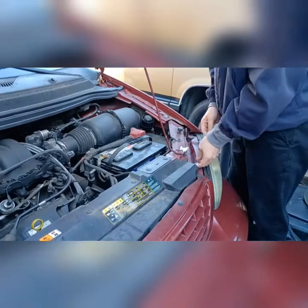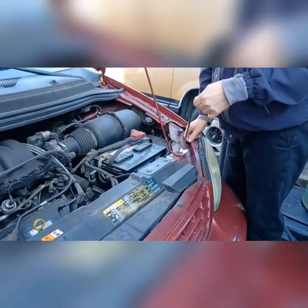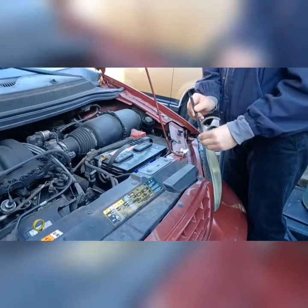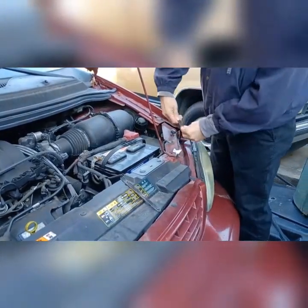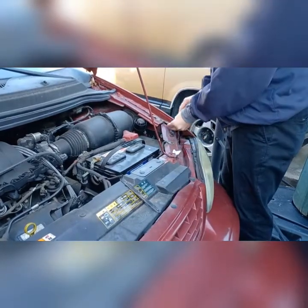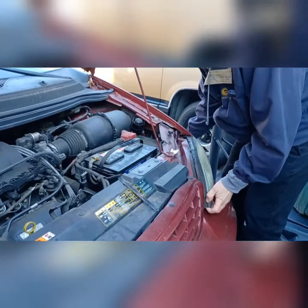Slide these out — may need to get a screwdriver, something to pry with. Get the long one, tab facing front on the inboard. Short one, tab facing the rear on the outboard. And it slides right out of there.